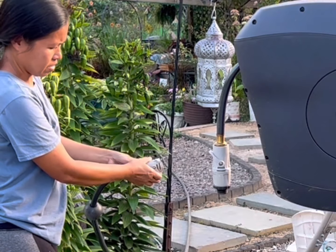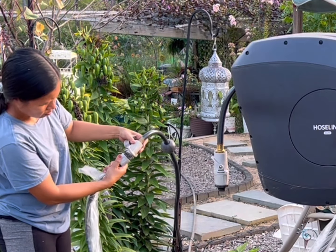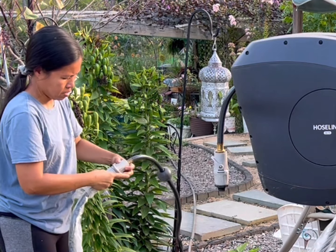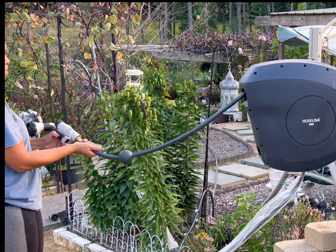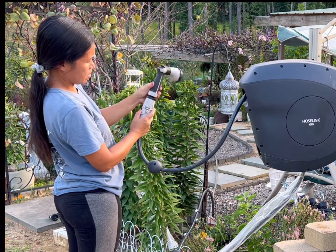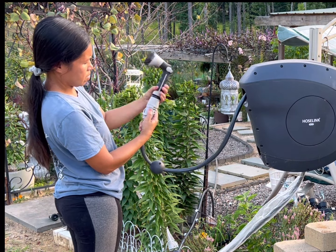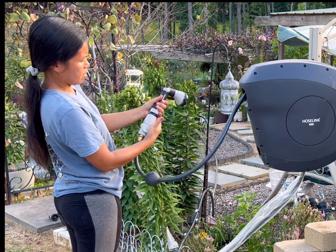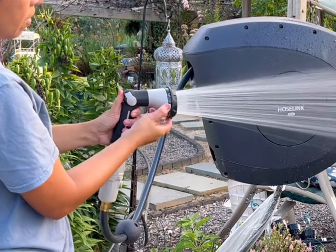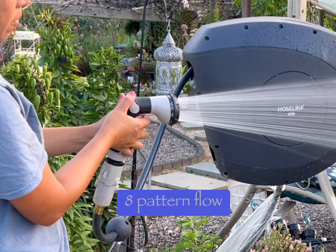Now we're going to connect the hose connector from the other end. This is actually my other hose reel from the other end of the garden that we're going to use to have water flowing to this newly installed hose reel. Their nozzle has an eight-pattern flow that you can choose when you are watering or using the water.